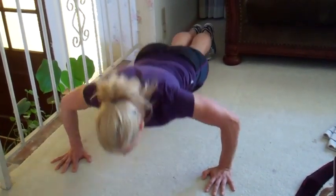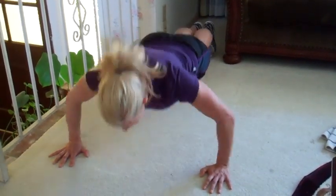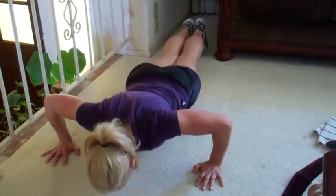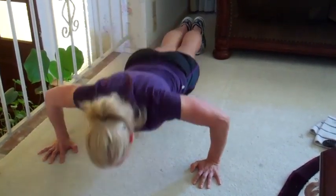One, two, three — keep your abs locked — five, six, seven more. Eight, nine, ten — exhale on the way up — twelve, two more, thirteen and fourteen.